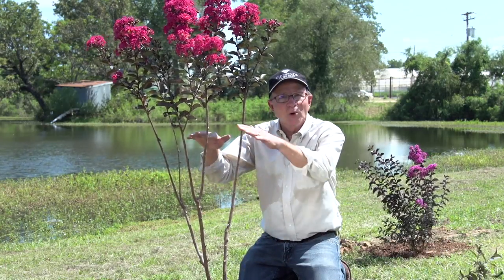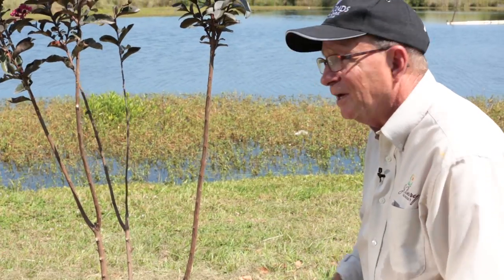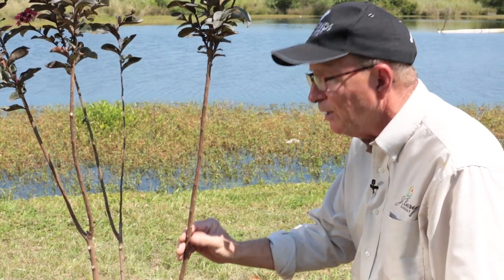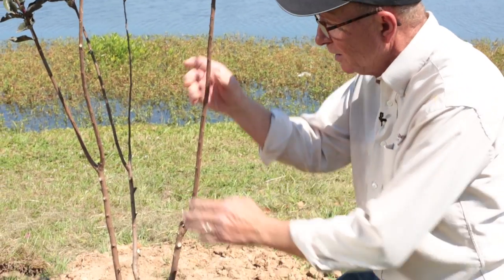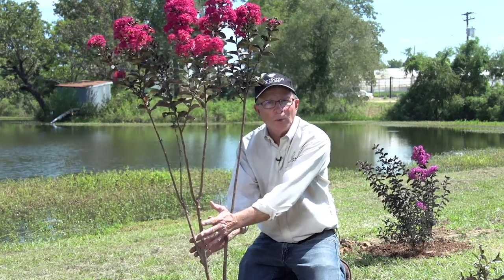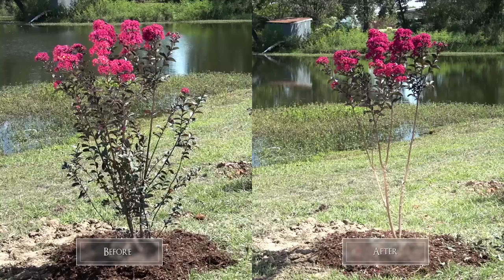I've removed all the small branches from the lower portion of this shrub, and now it's beginning to take shape as a small tree. This is the beginning. As the tree grows and matures over time, you may need to do some light maintenance by keeping all small growth removed from the lower branches. Do that for a couple of years, and then your job is done. This is called a multi-trunk tree form Black Diamond Crepe Myrtle.